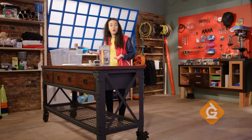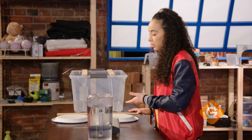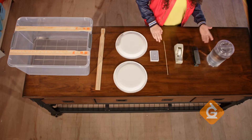To make your own water wheel, you're going to need a plastic bin or bucket, a few large rulers, two paper plates, a stack of playing cards, a barbecue skewer, tape, a stapler, and water.